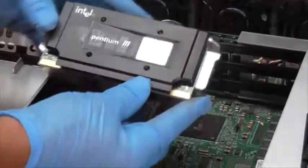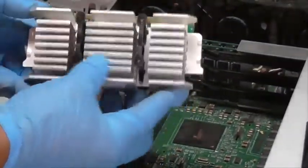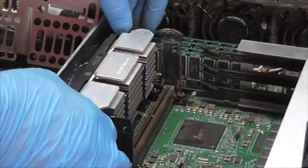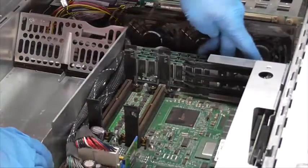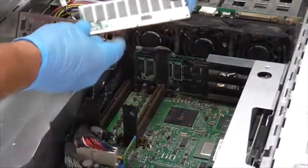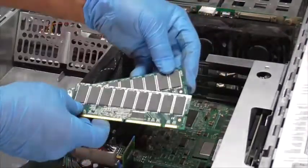Now I'm removing one of two Pentium 3 processors. Now I'm removing the RAM.